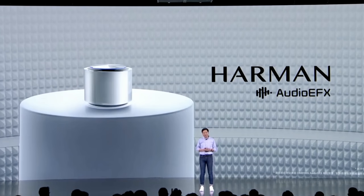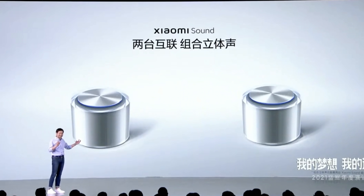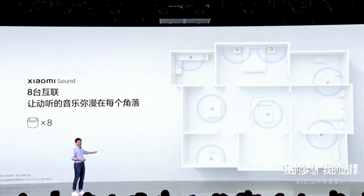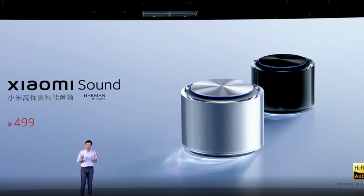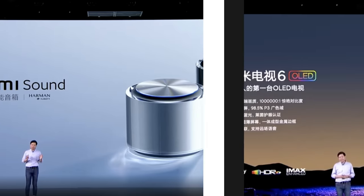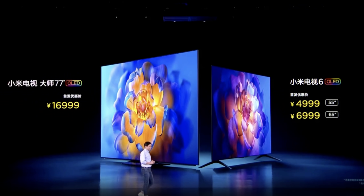They also announced a new smart speaker powered by Harman Speakers, featuring Xiaomi's Xiao AI engine — you can stereo pair them or spread them throughout the house. It really looks like Xiaomi's answer to the Apple HomePod mini and looks pretty interesting, coming out soon in China. They also showed some new OLED TVs, including a 77-inch model — I'd love to review a Xiaomi OLED TV sometime soon.